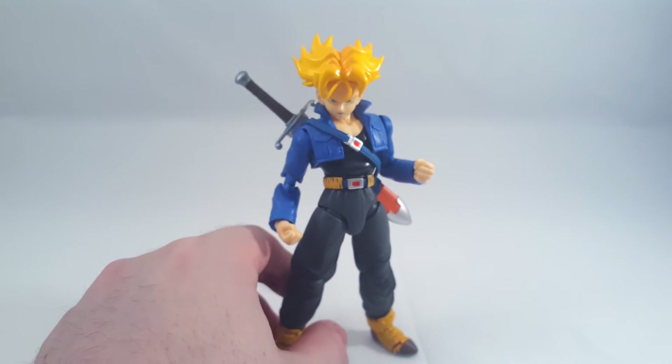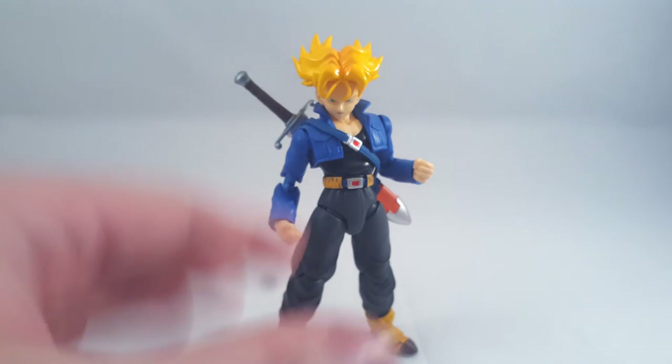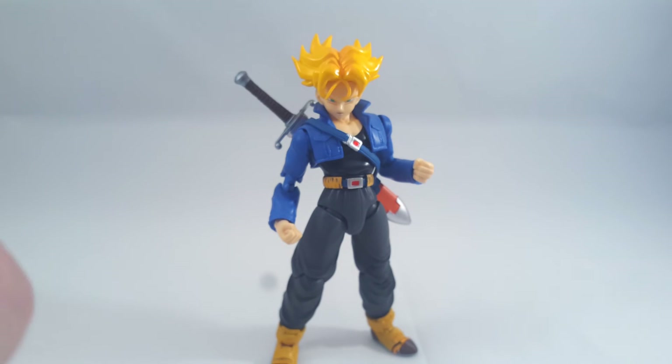We'll let them off with that. We'd like a taller Trunks in this sort of get-up, maybe at the end of the Cell Saga.